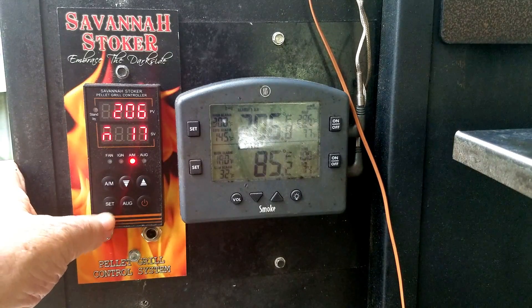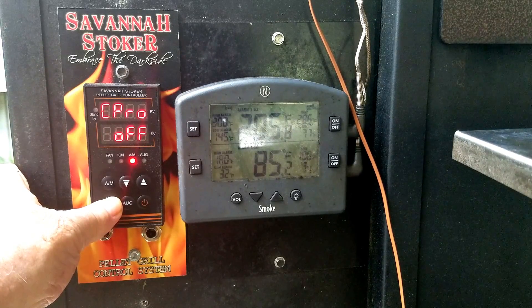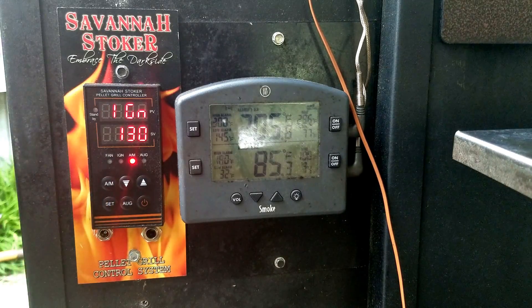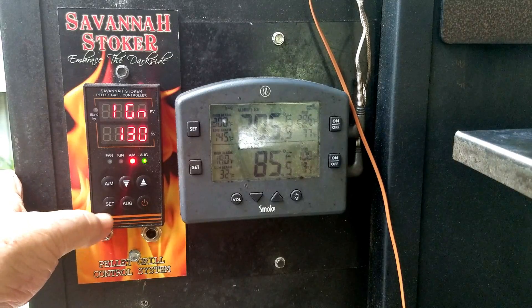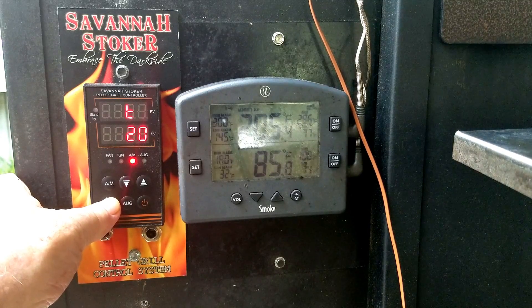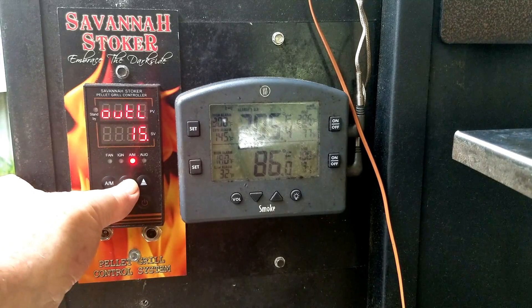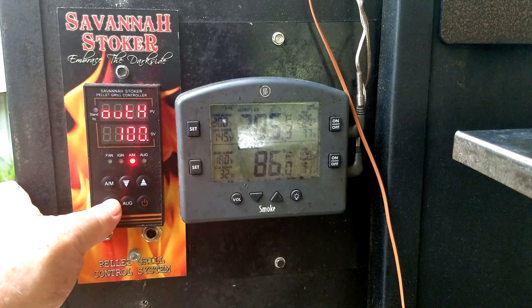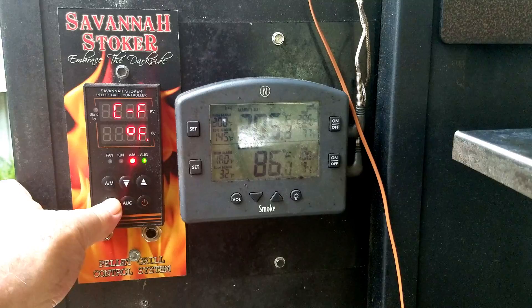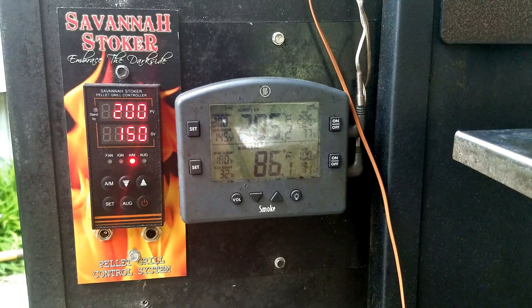To do that, go into the operational parameters by pressing and holding the set button until you see IGN in the top display. Then use the set button to page down until we get to OUT low. I'm going to change OUT low by three to start with. Then press and hold to set it and exit. You have to wait about 20 minutes to see where it stabilizes — if you do it too soon you'll get erroneous readings.